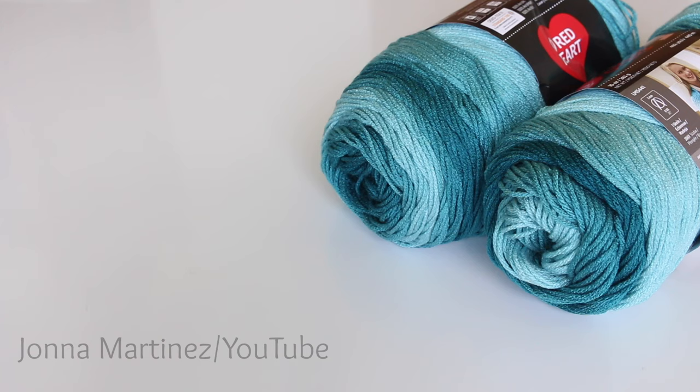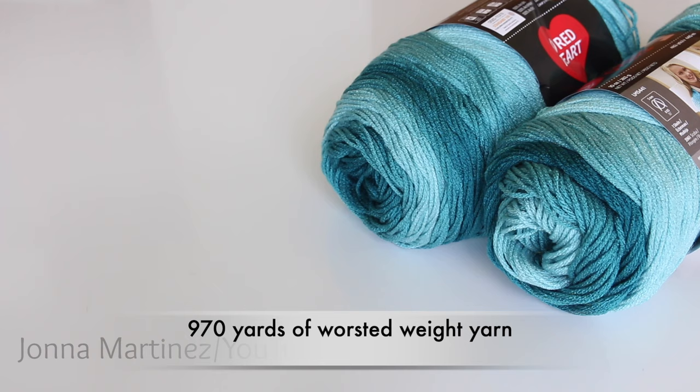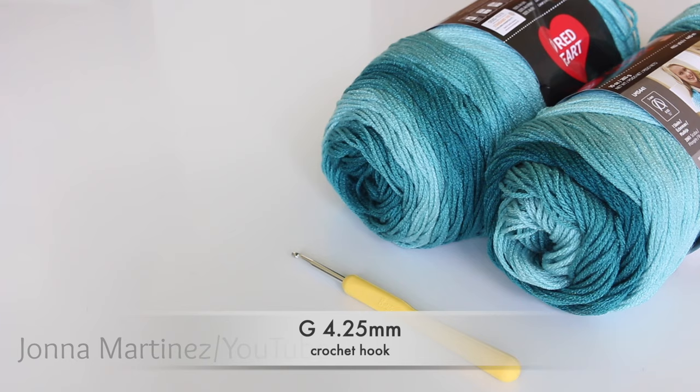For this shawl you are going to need about 970 yards of worsted weight yarn. You will also need a G 4.25 millimeter crochet hook, a pair of scissors, a stitch marker, and a yarn needle for weaving in ends.